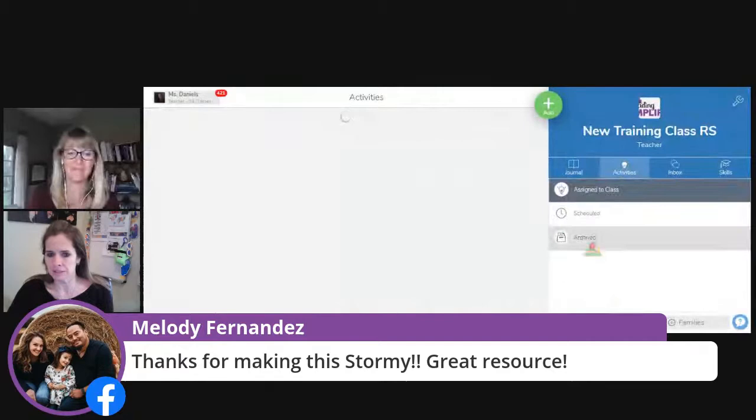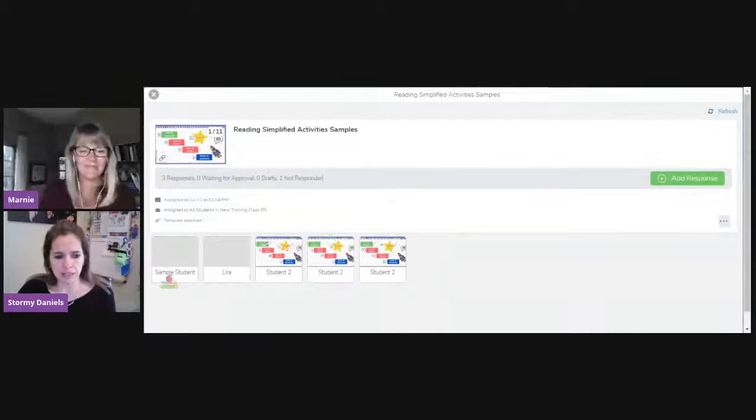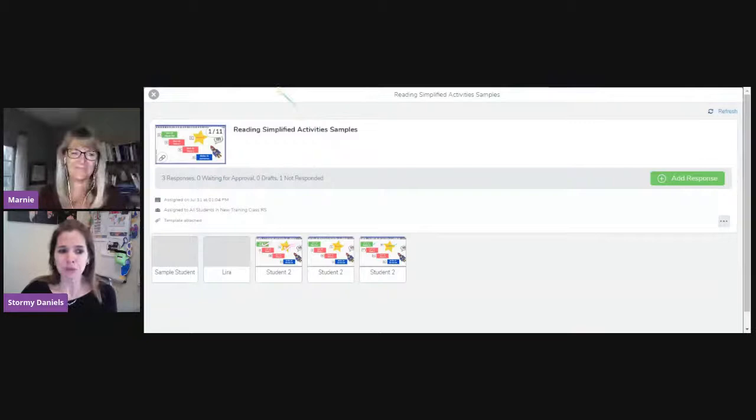This is the activity I assigned to my students, but I don't see any responses yet. If I click on this tab right here, now I see what students haven't done it and what students have done it. So if it's just a routine and you just want them to do it every day but you're not going to check it every day, you can easily see which students — like 'sample student' and Lita — probably need a conversation to motivate them along. That's the new Seesaw Canvas with Reading Simplified activities. I hope that was helpful.